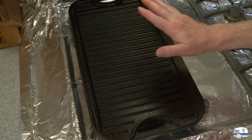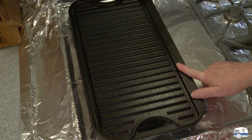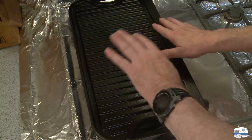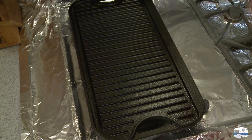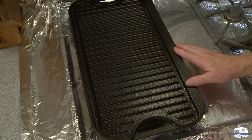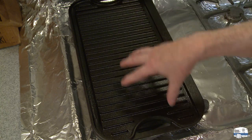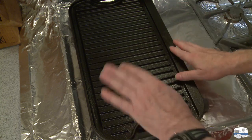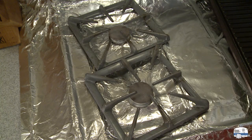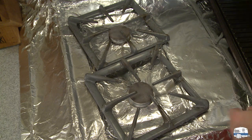Here is my cast iron griddle — obviously it hasn't been heated up yet. Before I heat it, I want to show you a trick. One of the problems with this particular griddle is it flops around on top of the hobs or grates on the stove. I even saw someone on the internet buy cast iron drain grates to put on top of his hobs to keep it from rocking — you don't need to do that.